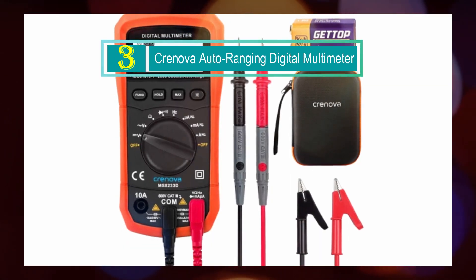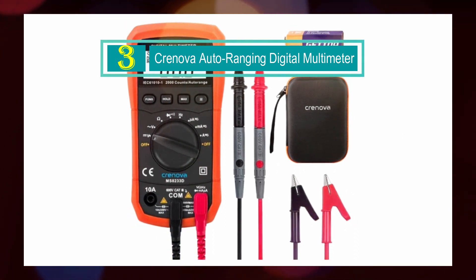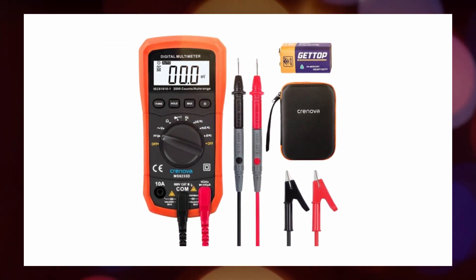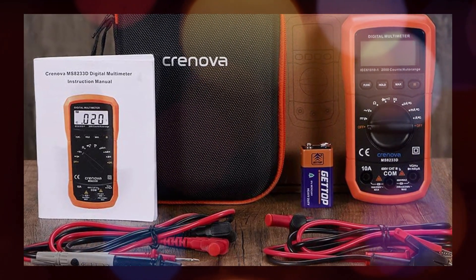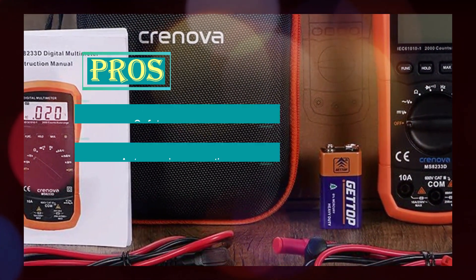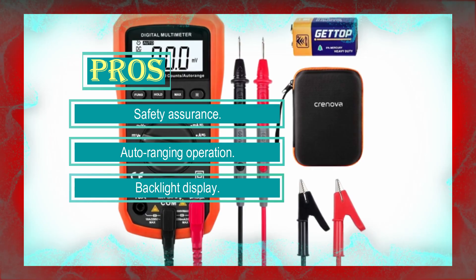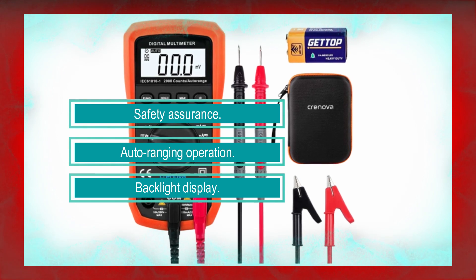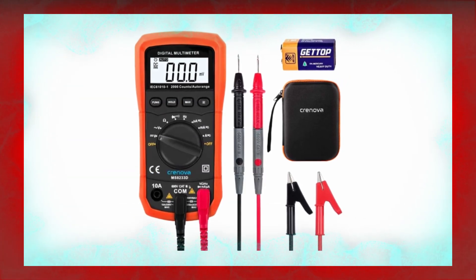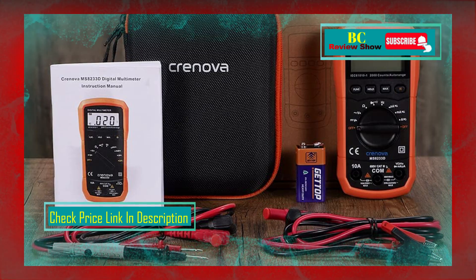Number 3: Cronova Auto Ranging Digital Multimeter. The Cronova MS8233D Auto Ranging Digital Multimeter is a versatile and reliable handheld tool designed to meet various measurement needs. With its range of functions and features, it is suitable for use in diverse settings such as homes, schools, laboratories, factories, and more. The multimeter offers 100% safety assurance with its built-in double fuse and overload protection on all ranges, ensuring you can use the device with peace of mind even when working with potentially high voltages or currents.